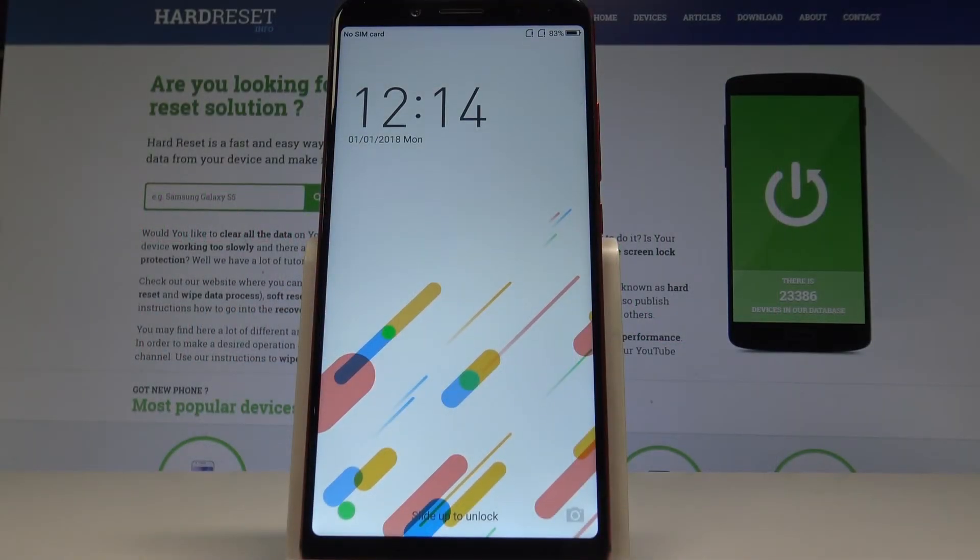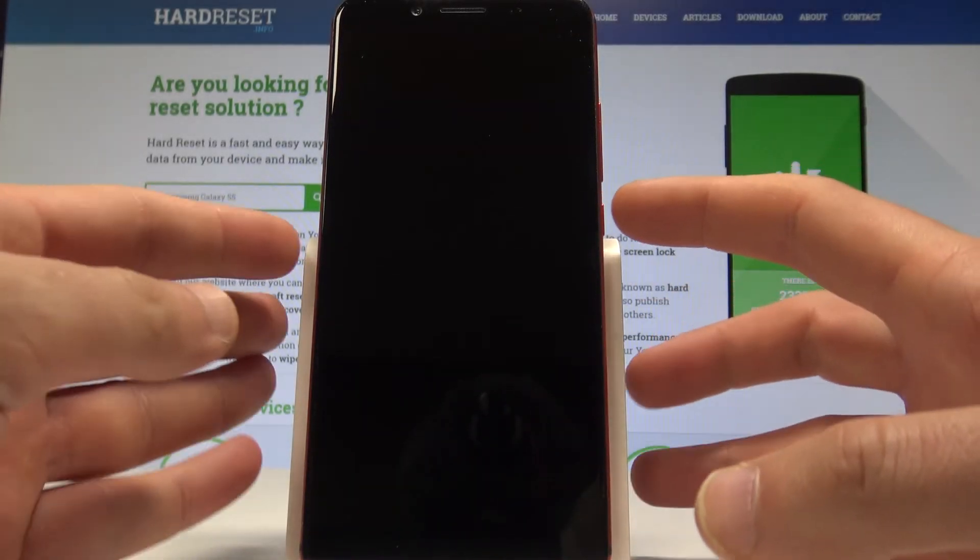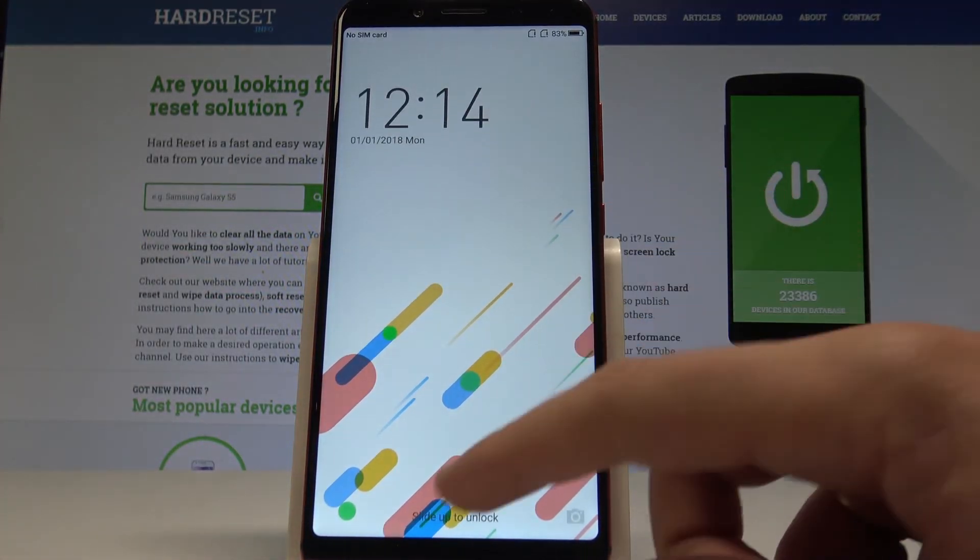Here I have the UMIDG S2 Pro, and let me show you how to accomplish the hard reset operation on that device using the UMIDG settings. At the very beginning, let's unlock the screen, then you need to find and select the system.